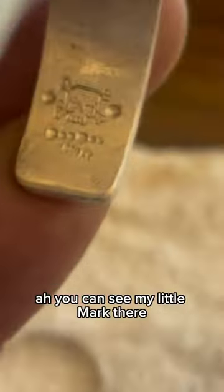You can see my little mark there. I kind of like this new mark I've made. I'm going to put this pretty much on everything I've got until I can think of something better.